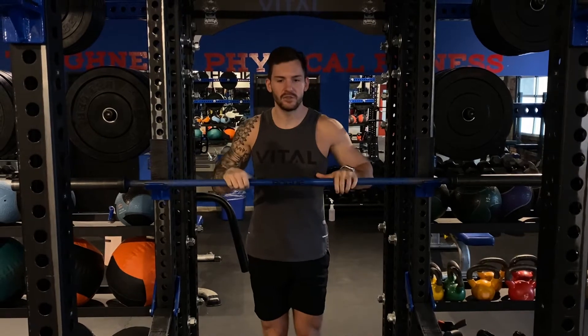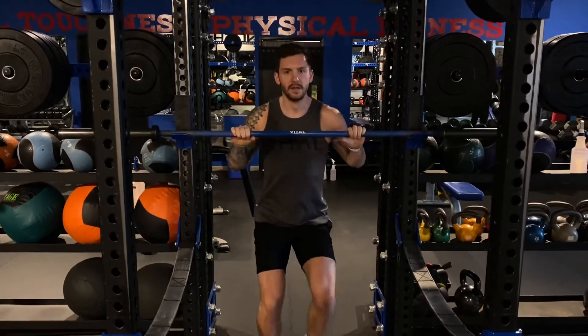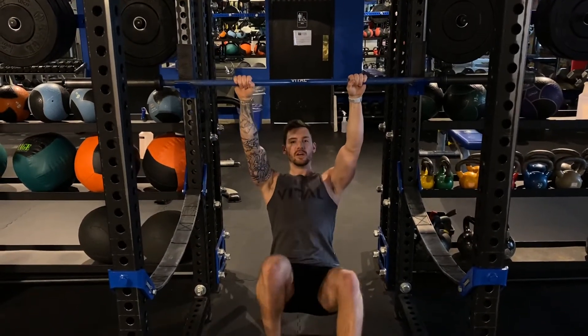Here we're going to go into an eccentrically focused feet-assisted pull-up. So how this works: you're going to have a pronated grip, palms facing away from you, vertical chest. I don't want to turn this into a row — chest is vertical, hips underneath the chest.